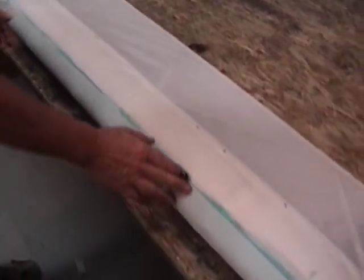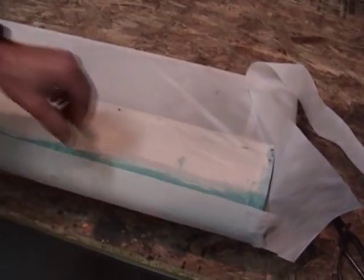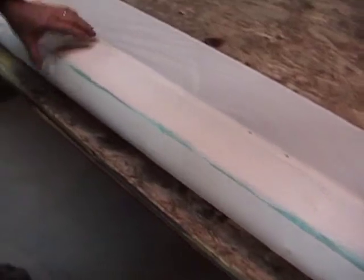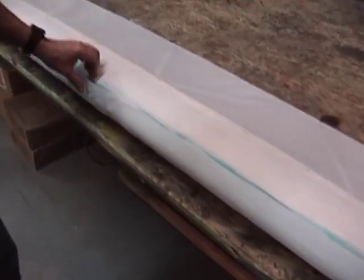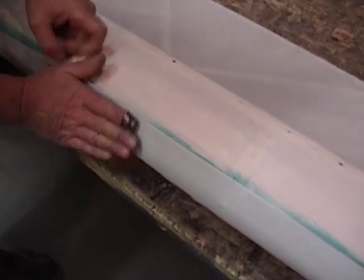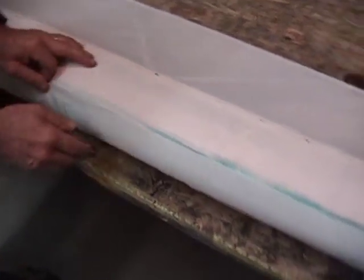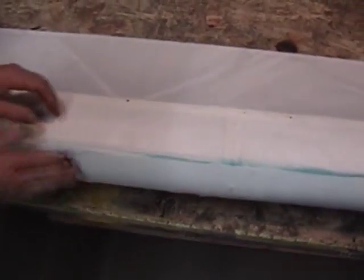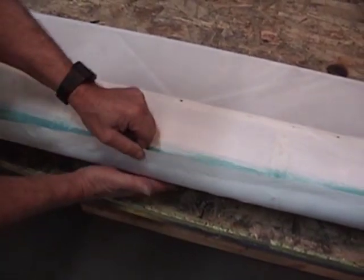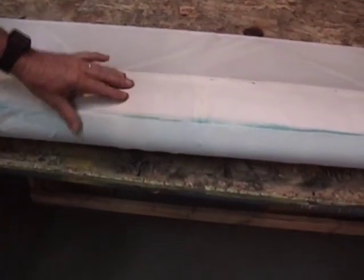Now, this is the finished edge of the fabric. There's a little bit of a ridge on here, and that's because of part of the looming process. There are two options — this is an area that's probably never going to show, so you've got the option of just leaving this alone since we're going to be finished with a tape. Or you could take your pinking shears and pink along the edge here to get rid of that ridge. Because of the location of this, we're not going to do that.